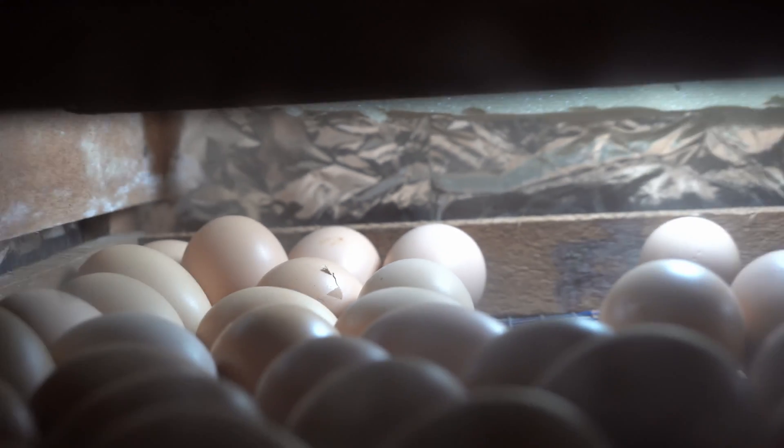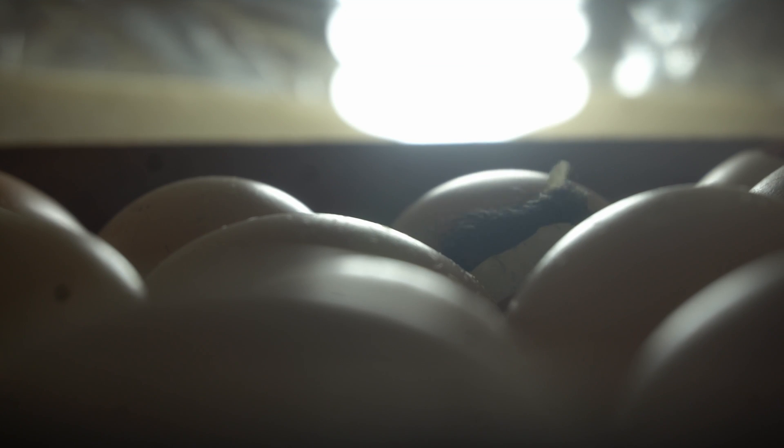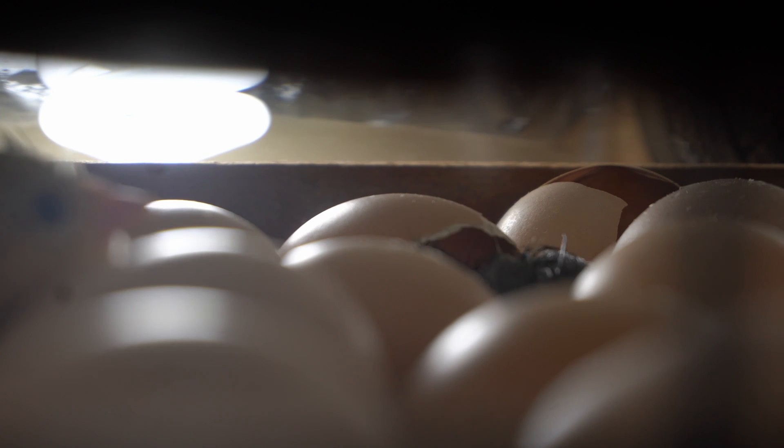We locked the incubator on day 18 and waited for the chicks to hatch three days later. In our case, chicks started hatching on day 20, which is also normal. The results were quite exciting. Unlike my first cotton-box incubator where I had no glass door, this time I could watch through the glass without opening it constantly. You could literally sit in front of the incubator and watch nature display some wonders — seeing life come out of an egg is just amazing.